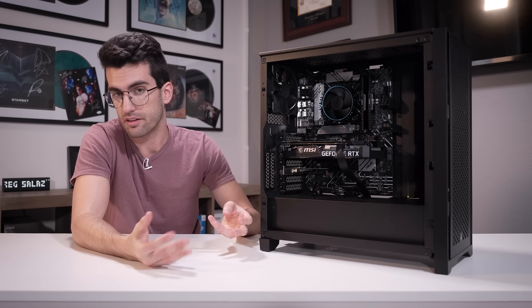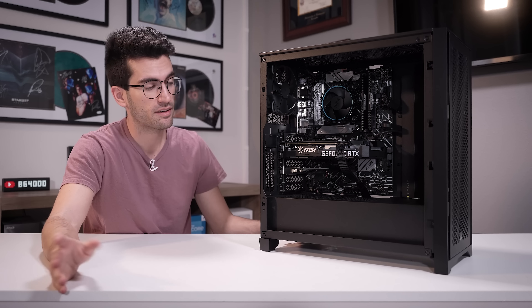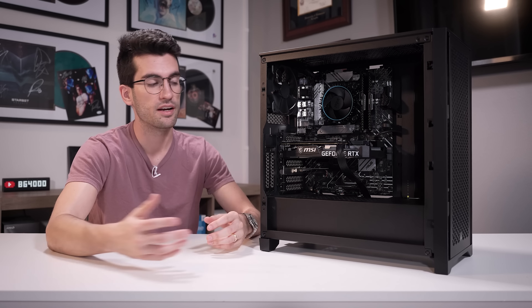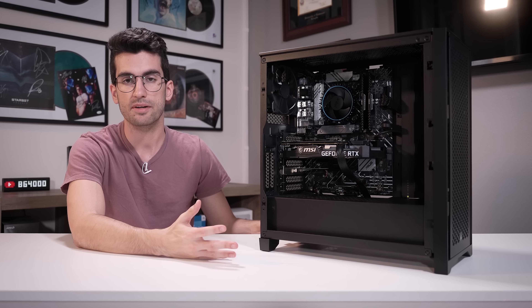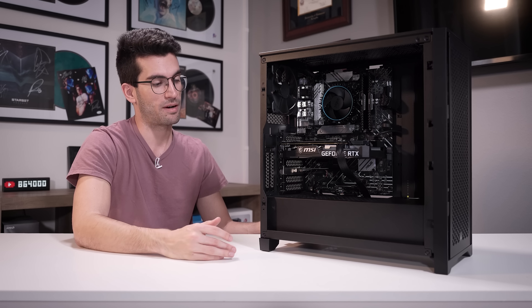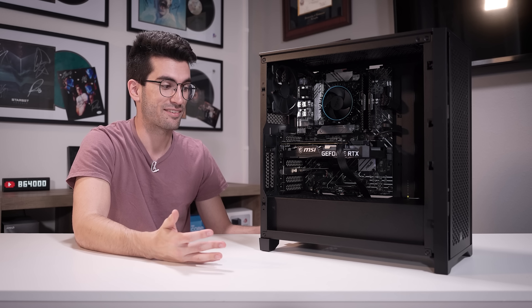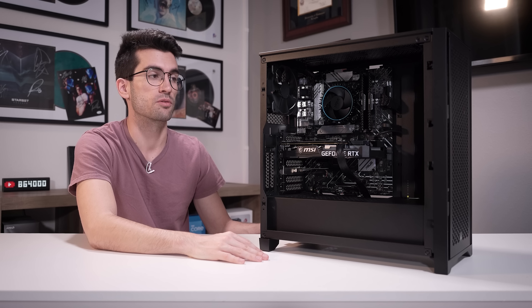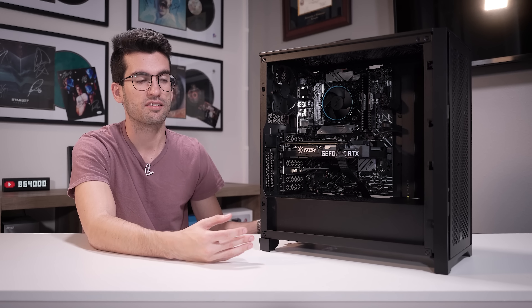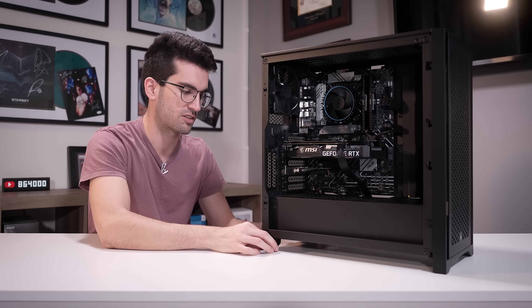Remember, we're not being paid by Corsair for this video. I told them very bluntly upfront that we're going to be critical if we need to be — this is our job, this is going to be treated as a review, and there might be things we say that you don't particularly like. They understood that and knew the risks. When a company sends anything, we might not give it a favorable review. But they were confident enough in the product to send it, and we found that they're really not marking these up much at all — that was a place where they could have and chose not to, to be competitive.